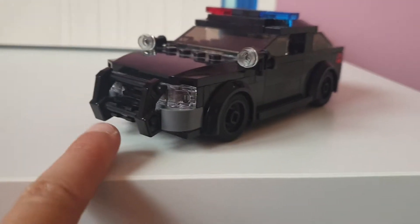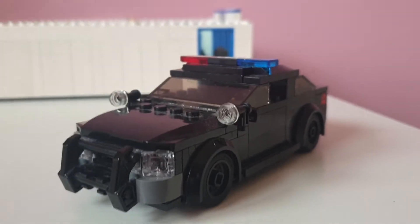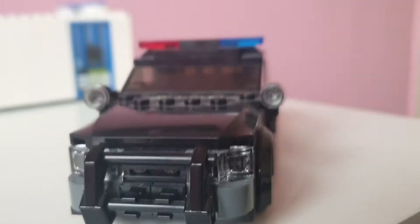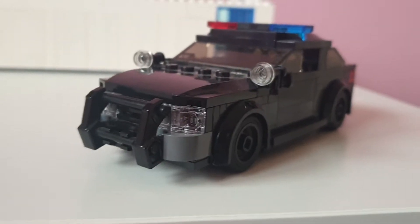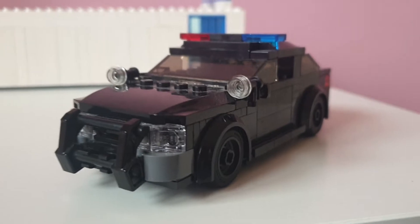I want to show you guys this because it's like one of my favorite police cars — one of my favorite MOCs that I've ever made. It's really awesome. If you want to find the instructions, there is one guy that shows the exact instructions on YouTube, so check him out if you want to make it.